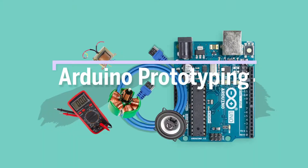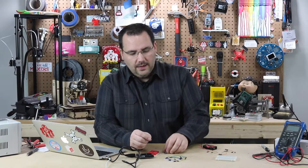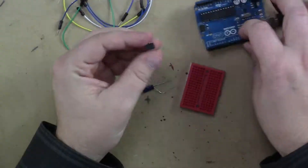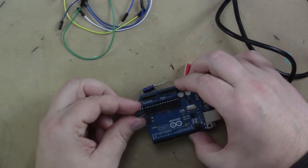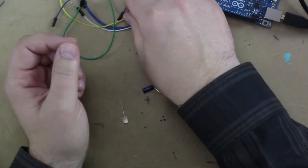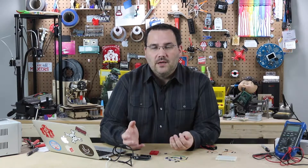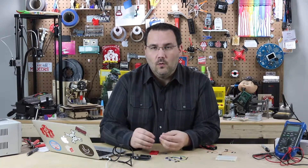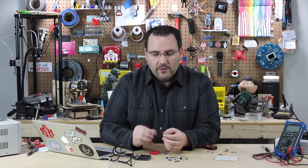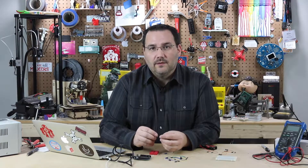We're going to talk about programming an ATtiny microcontroller — something that was a real eye-opener when I was learning Arduino. These are similar microcontrollers to the Arduino, but quite a bit smaller. It's still a through-hole component you can solder to a breadboard. When you want to make your project more permanent, smaller, fit it into an enclosure, or make it wearable, and you're not using too many pins, this might be the perfect solution.